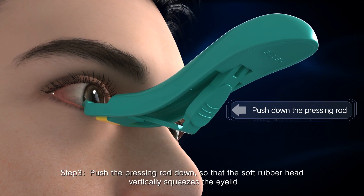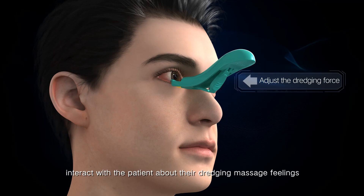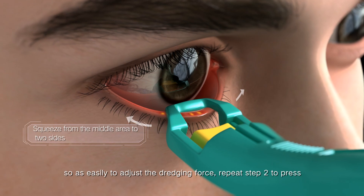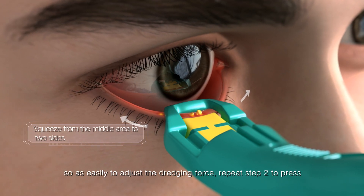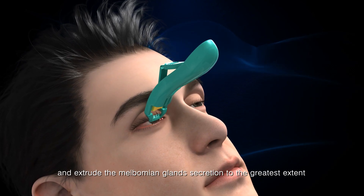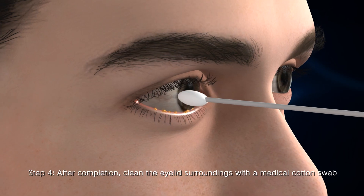Step 3: Push the pressing rod down so that the soft rubber head vertically squeezes the eyelid. Interact with the patient about their dredging feelings so as to easily adjust the dredging force. Repeat Step 2 to press and extrude the Meibomian gland secretions to the greatest extent.